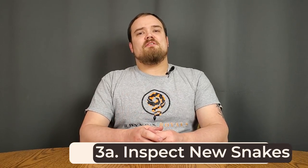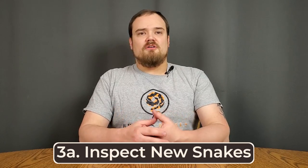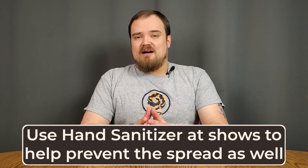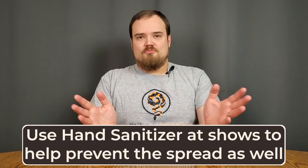Step number one would be to inspect any snakes that you are planning to bring home — just give them a quick once-over. Most people, if you're buying a snake from them, are going to let you see the snake, even if they're handling it, and you should be able to see any issues from there. Mites can be small and the breeder might not know they have them, so it is completely possible to miss something. You shouldn't be paranoid that everybody's going to sell you a mite-ridden snake, but no matter what, when you get your snake home, you should take a closer look at them.